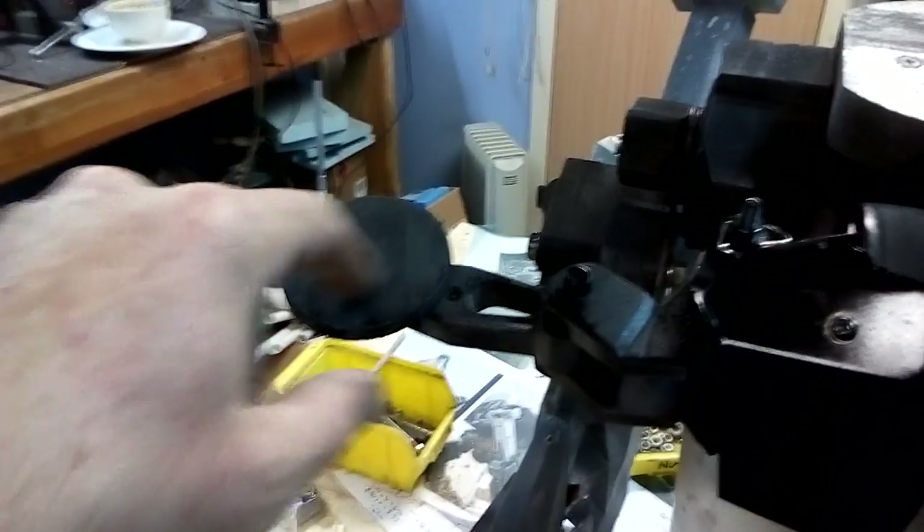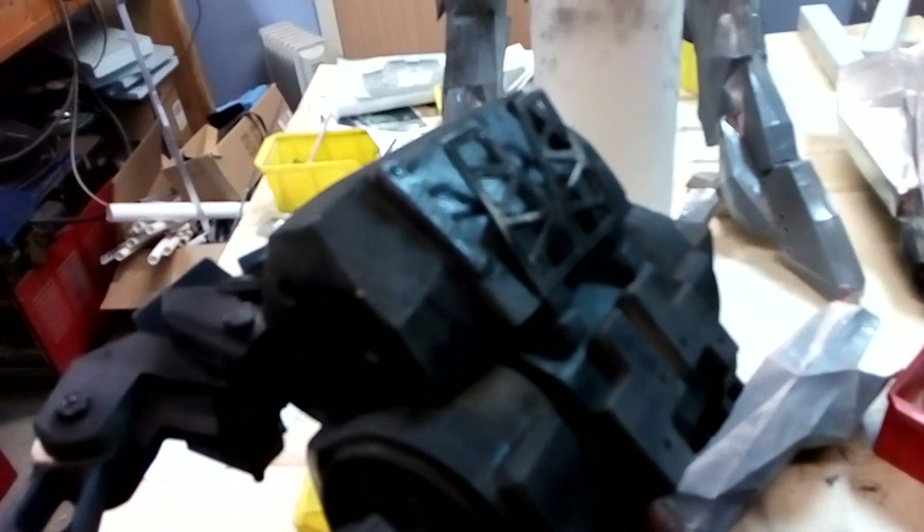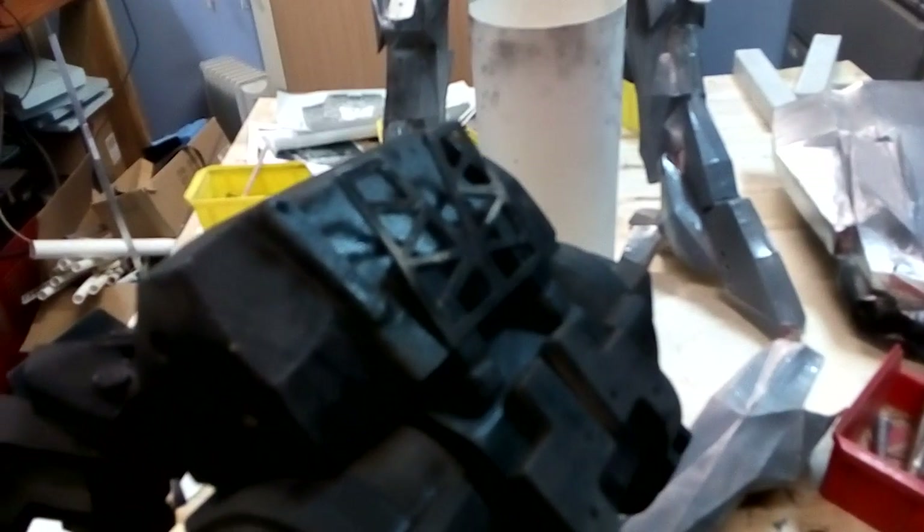I'll put another one on top there to rotate around as well so the head can move. Then for the arms, I'm going to put little stepper motors in here so that the arms can turn as well, so the guns can face the same way as the head. There you go — that's it, pretty solid. Doesn't want to focus but you get the idea, so that's pretty solid now.